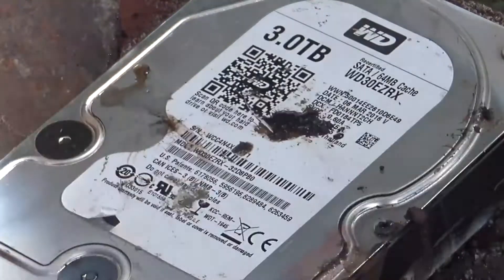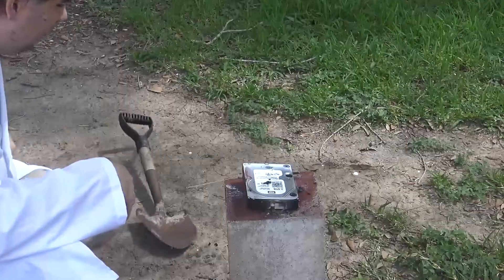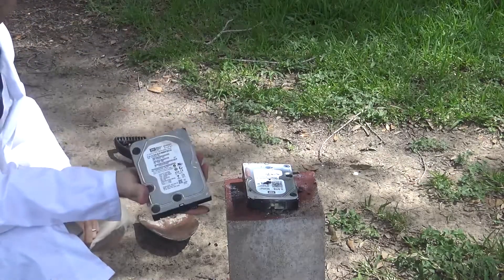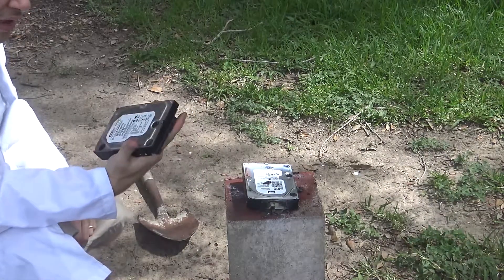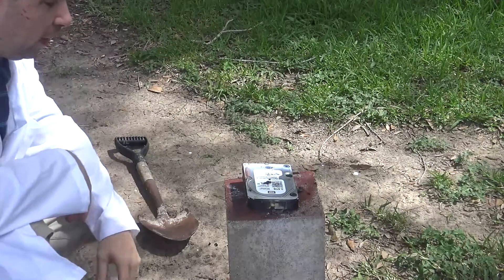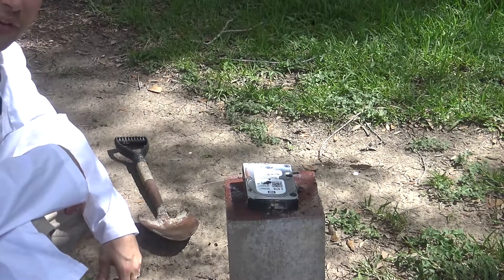Bad news is this is my three terabyte main data drive because, of course, this is the 640 gigabyte drive that I've already completely erased. Well, looks like we may have to call somebody for data recovery.